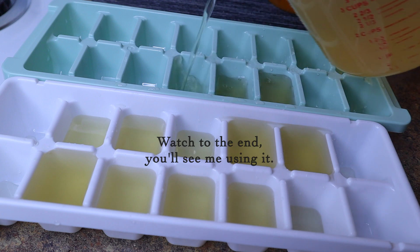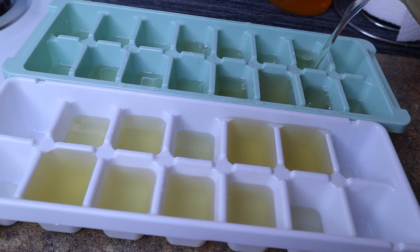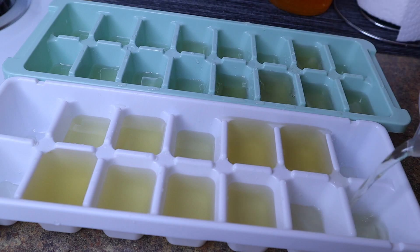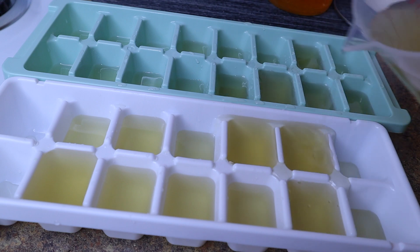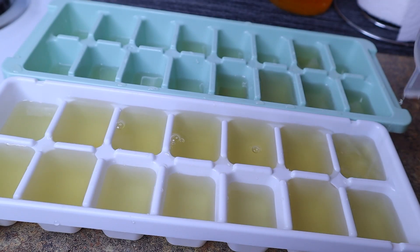I also like to fill up some ice cube trays so we can use it for the next couple of weeks, because that spray bottle is only going to be good for like a week or two. You have so much left over, so you might as well freeze it and just take it out as you need it.